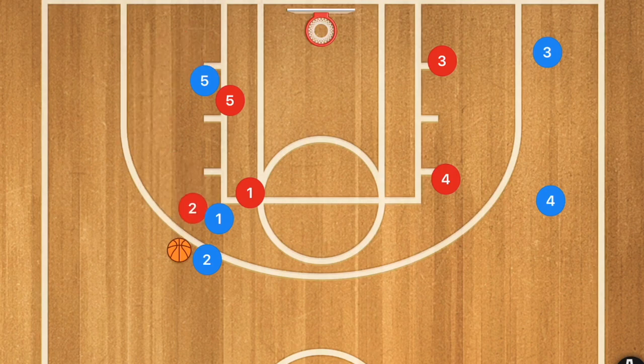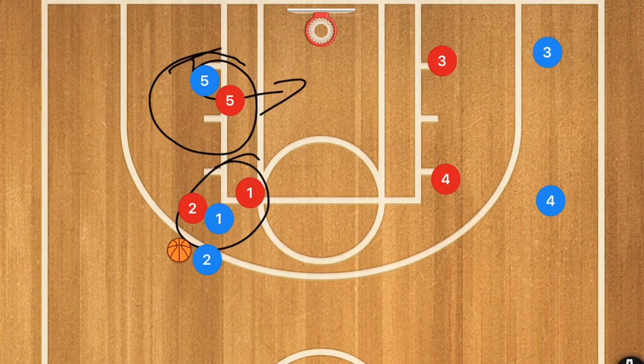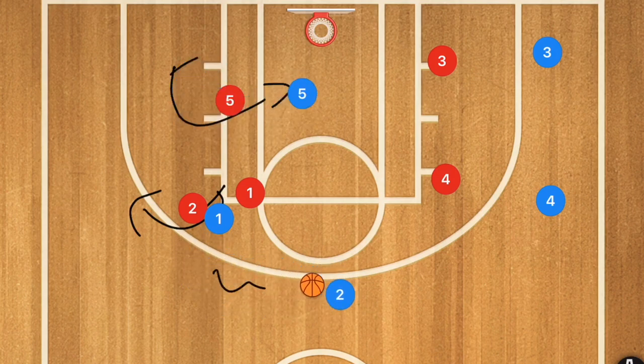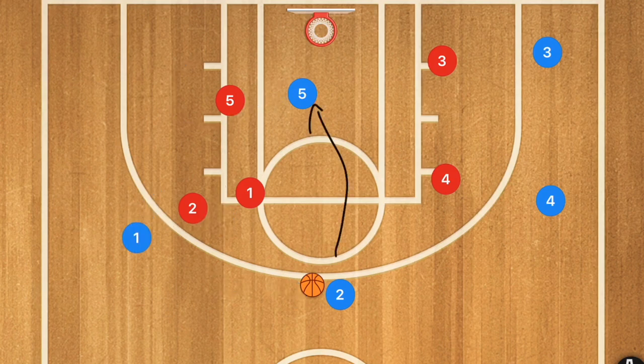Depending on the situation, if the big man is down low setting that screen, he is going to be the one rolling towards the basket, while player one — the smaller player — pops out for the three-point shot. Player one rolls out, player five rolls towards the basket. Player one then dribbles out to the side, and depending on how the defense is set up, he could hit player five for the layup or take the three-point shot himself.